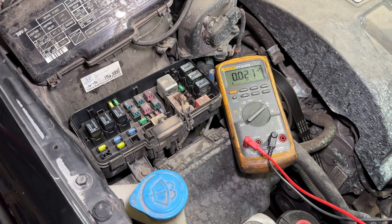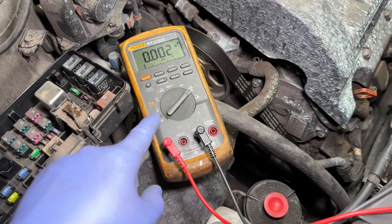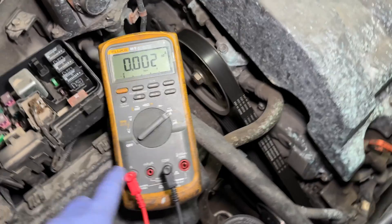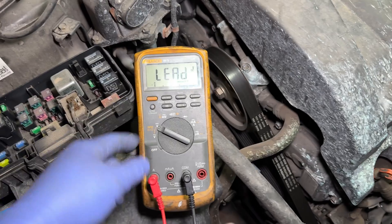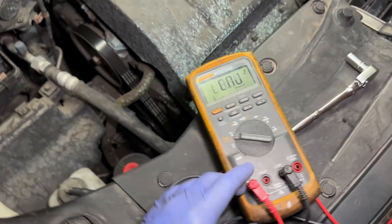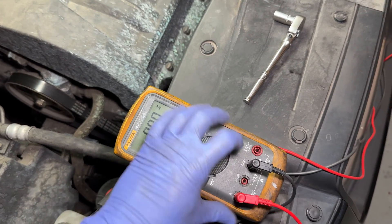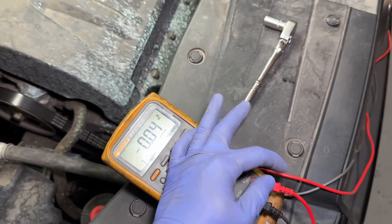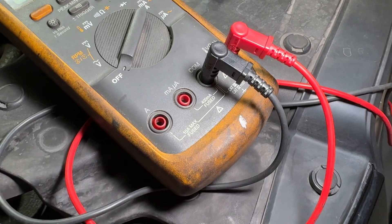A quick note: when you're done with your testing, make sure you put your meter back the way you found it. If you were to do a voltage test with the leads in the ammeter position, you're going to pop the fuse inside the meter. Always move the lead back so you're ready to do voltage readings again.